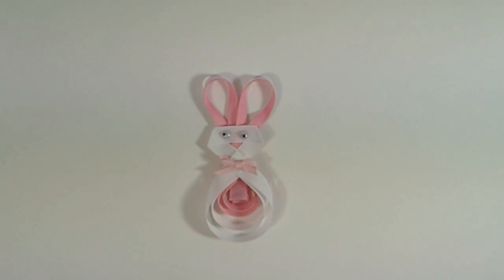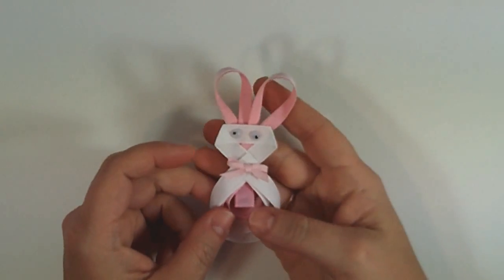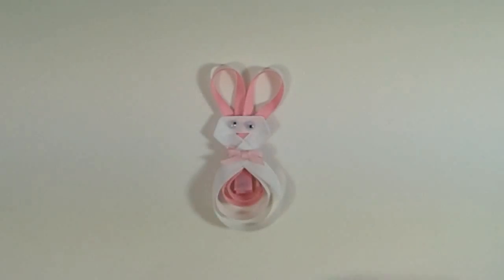Welcome to Biddy Bum Boutique TV. Today we have a special episode on how to make this cute little bunny hair clip for Easter. So we're going to get started with what we need to make this clip.